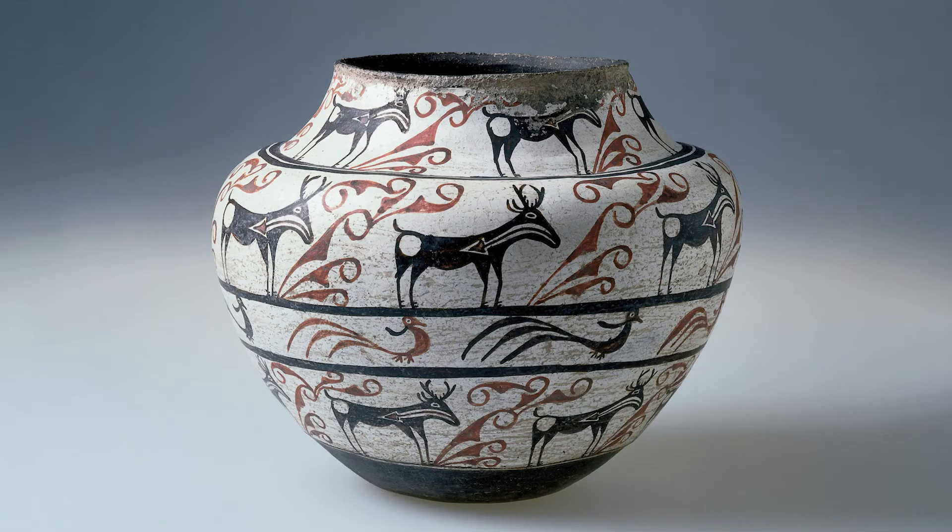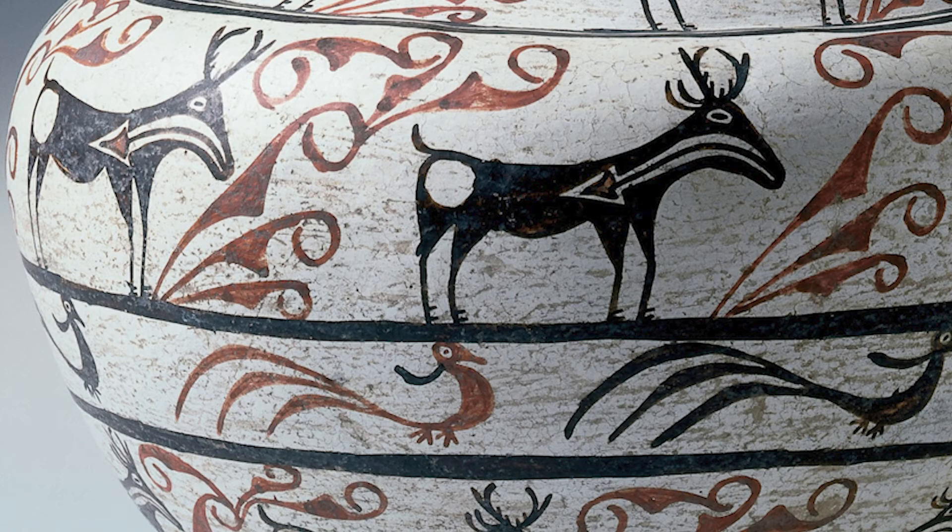Our Zuni water vessel is quite traditionally decorated. Often, as here, the sides were divided by black lines to create areas for repeated patterns such as the antelope and birds painted in brown and black on a white slip. The arrow shape leading from the antelope's mouth to its heart is the Zuni motif thought to represent life or, by some, as a prayer for the animal to be put in the way of Zuni hunters to provide food for their people.